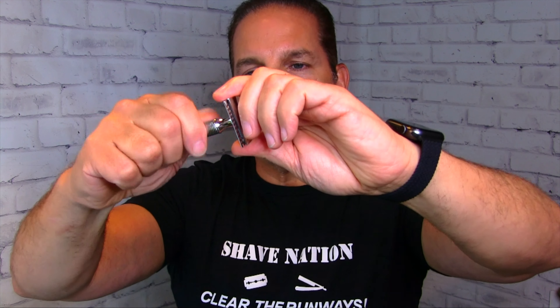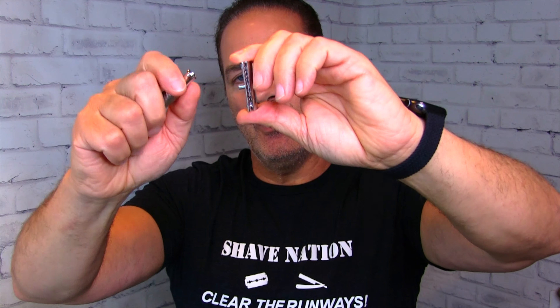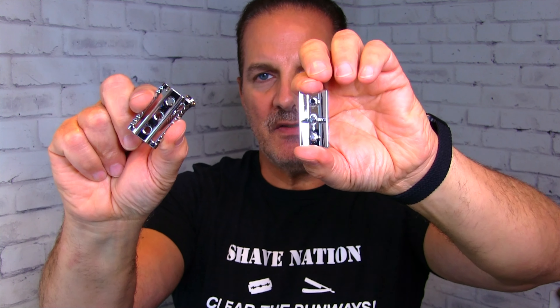The very bottom of the handle is smooth polished chrome as well. It's a three-piece razor, let's unscrew it — remove the handle, top cap, safety bar.